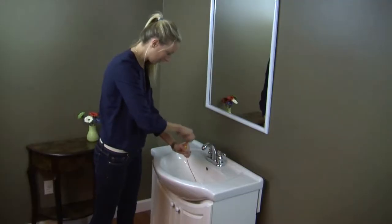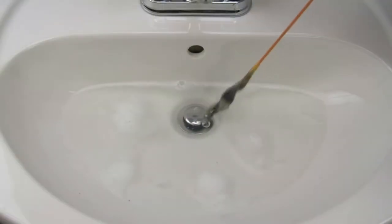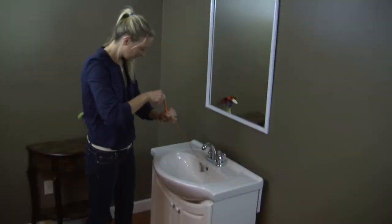The Drain Weasel was so easy to use. I just put the end in, turned the handle, and out came the clog. I love the refill wands because I don't have to touch the hair clog. I'm never using chemicals again.